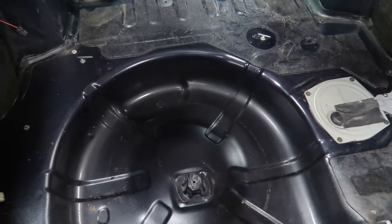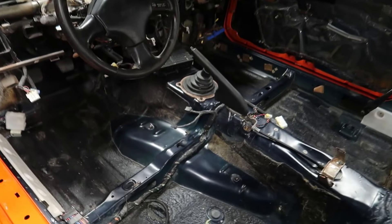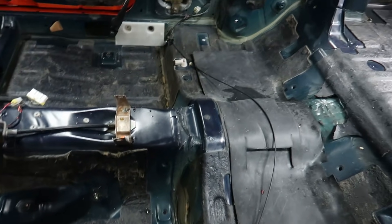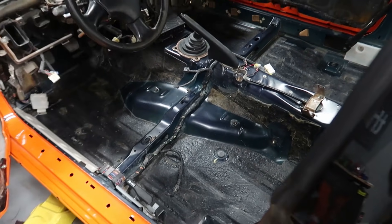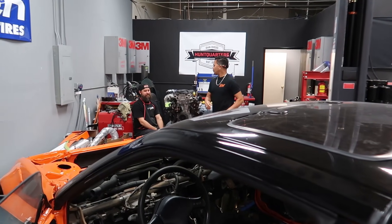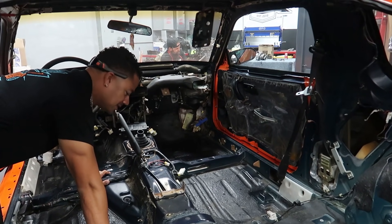Here's the finished product — looks way better than it did before. Got everything all scrubbed down and I feel pretty good about this. I think this is ready for the carpet. Ricky says it's good and ready for carpet too. This one's done — let me pass the camera over to Mickey.